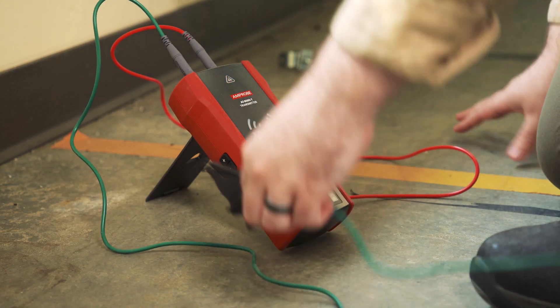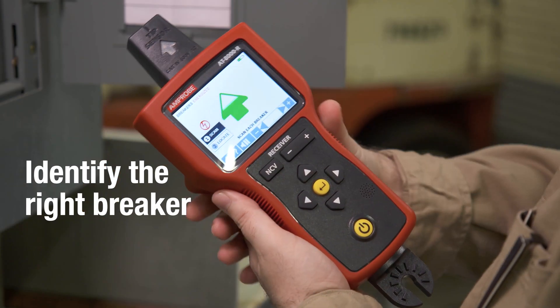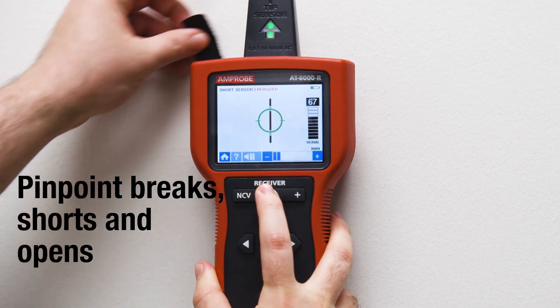With the AT8000, you can trace wires in the toughest industrial spaces, trace behind walls, ceilings, and floors. Identify the right breaker or pinpoint the locations of breaks, shorts, and opens every time.